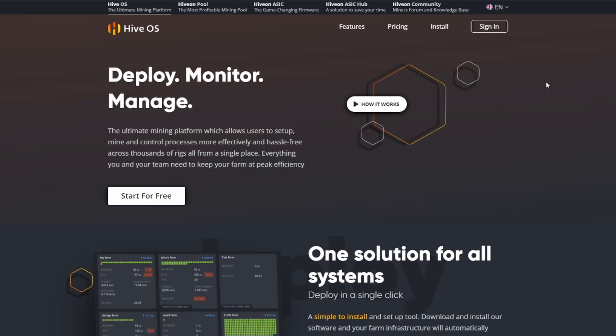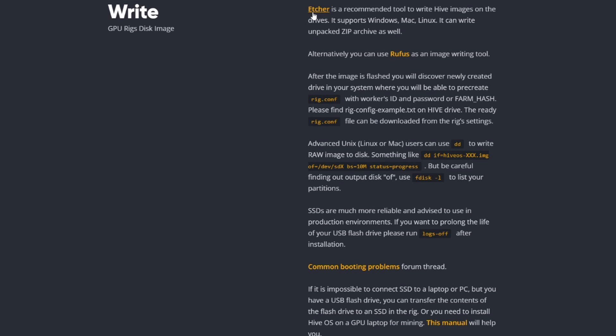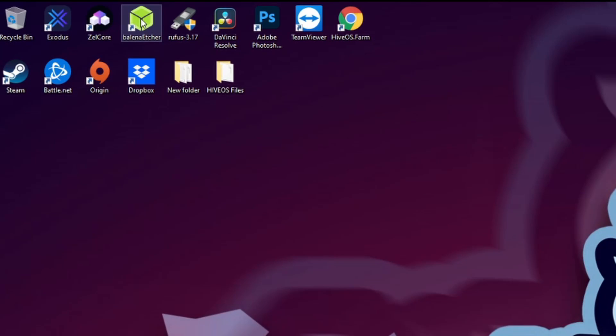Our first step is to go to hive-os.farm, click Install, come down to GPU, and click where it says ZIP. This will download the image we're going to flash onto our solid state drive. We also need the software to do this, so go ahead and select 'How to Write Image.' For solid state drives you can use Etcher, and for USB drives we'll use Rufus. Click Etcher and it brings you to the website — download for Windows, install Etcher. It takes 30 seconds. Let the image finish downloading and circle back.